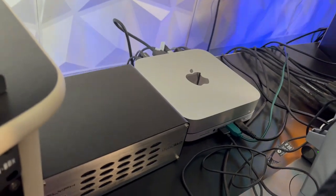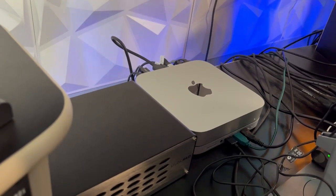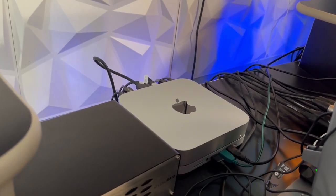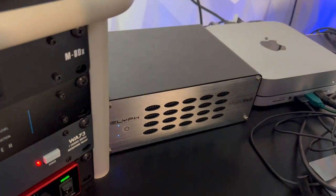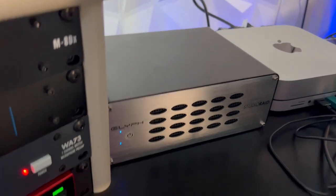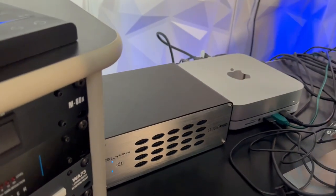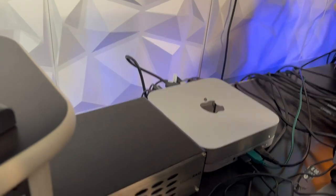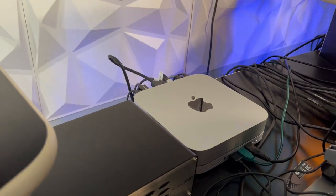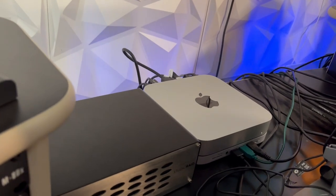I finally upgraded my computer — it was much needed. My previous computer was a 2011 iMac. This is a Mac Mini with the M1 chip, 16 gigs of RAM and 512 GB of storage. I didn't need more storage because I have an external hard drive by Glyph — a six-terabyte drive that I'll have for a long time. In comparison, it's substantially better and as of right now I have no complaints. Shout out to Apple for the Mac Mini M1.